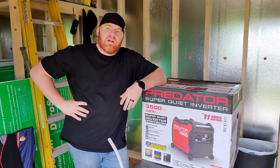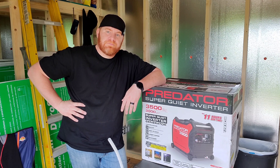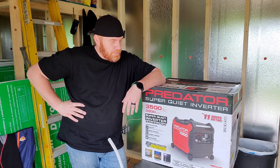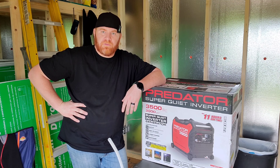Hey guys, have you ever been out camping, glamping, off-grid, and needed some power? Today we're going to be reviewing the Predator 3500W from Harbor Freight.